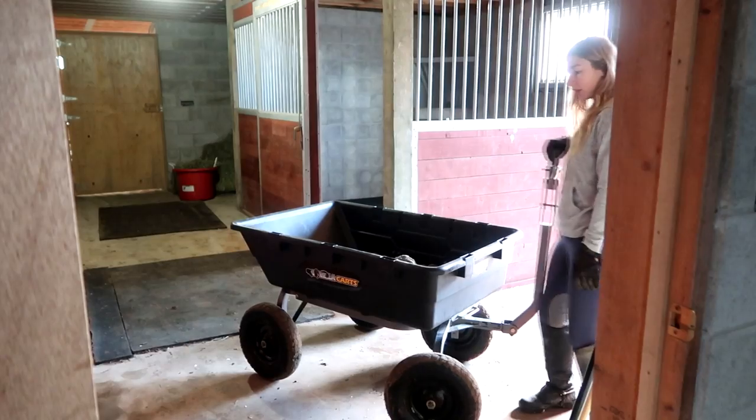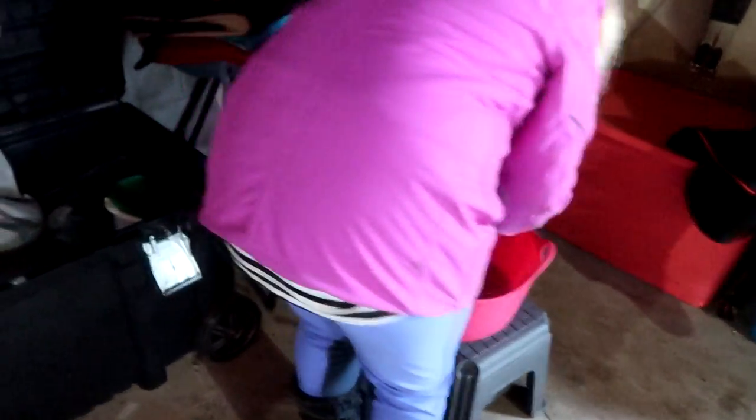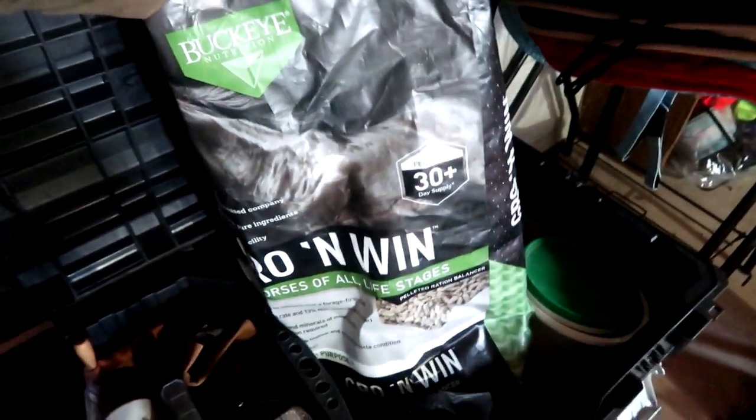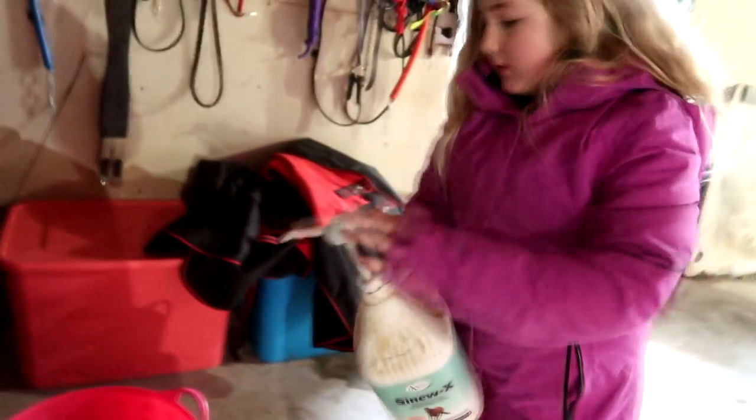If you guys want to know what that grain is, it is Growing Win from Buckeye. She has her little pill in there too.